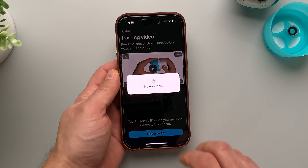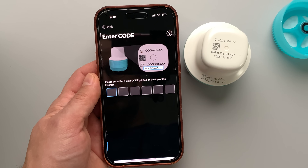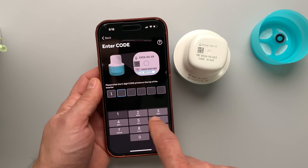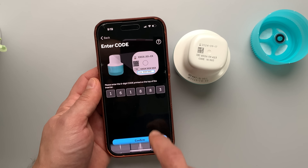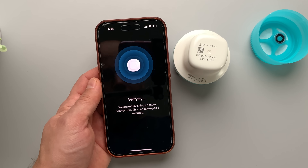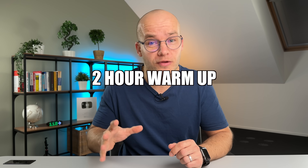Once the Simplera sensor is inserted, you need to pair it with your phone. You just select the sensor serial number and enter a six-digit code in the Simplera app. The app is available on both iOS and Android in all countries where the system has been launched. After pairing your first sensor, you need to give it two hours to warm up before you get your first glucose reading. But there is a little trick to get around that two-hour warm-up time.